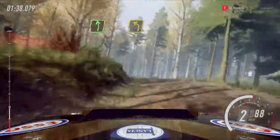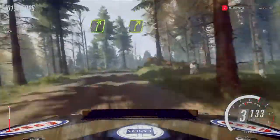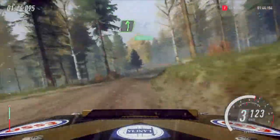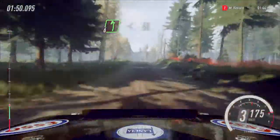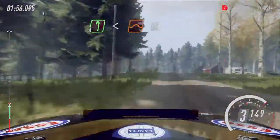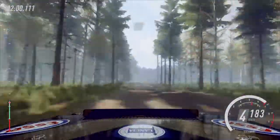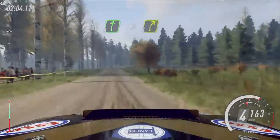Opens 50. 5 right, tightens 4 over crest, opens 6 right long of a crest, 6 left long, past junction. Opens 50, middle of a big jump. 30. 6 left long, opens 60, big jump. 200. 6 right, tightens 4, keep in.